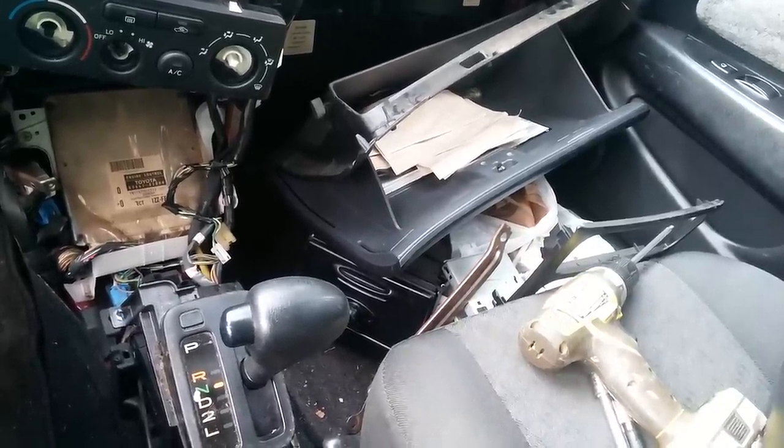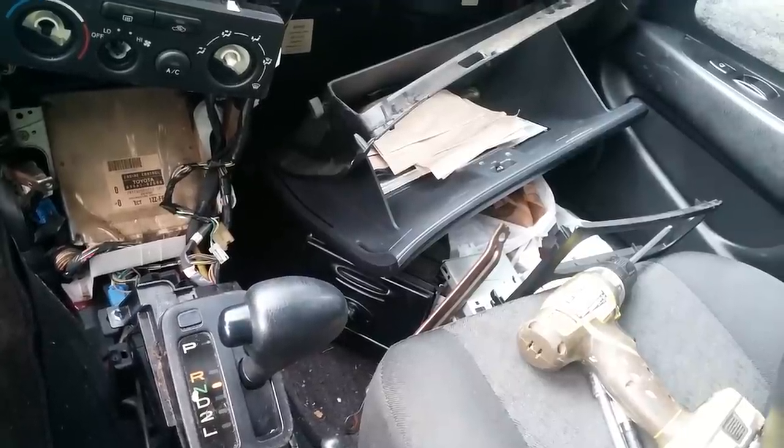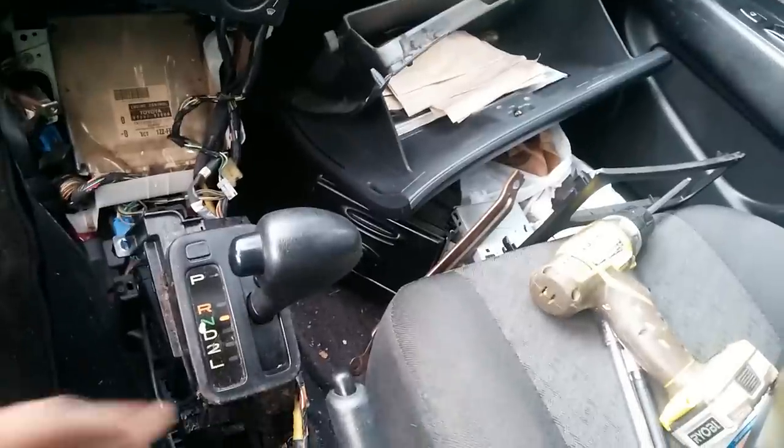I had a suspicion and then found out based on some other videos I watched that maybe the shifter cable had somehow disconnected from the shifter itself, the shifter right here.